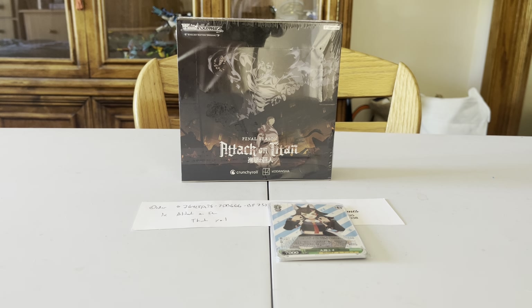Welcome back guys to another YouTube video here by Glock Productions. My name is Toby and today I'm doing a video on Attack on Titan Weiss Schwartz Final Season card set.